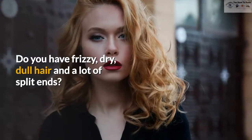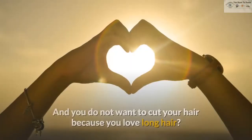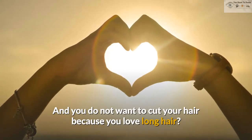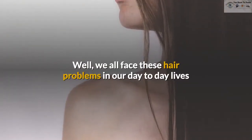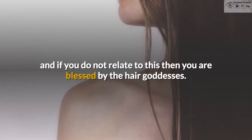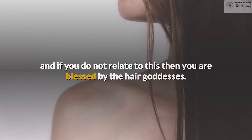Do you have frizzy, dry, dull hair and a lot of split ends? And you do not want to cut your hair because you love long hair? Well, we all face these hair problems in our day to day lives, and if you do not relate to this, then you are blessed by the hair goddesses.